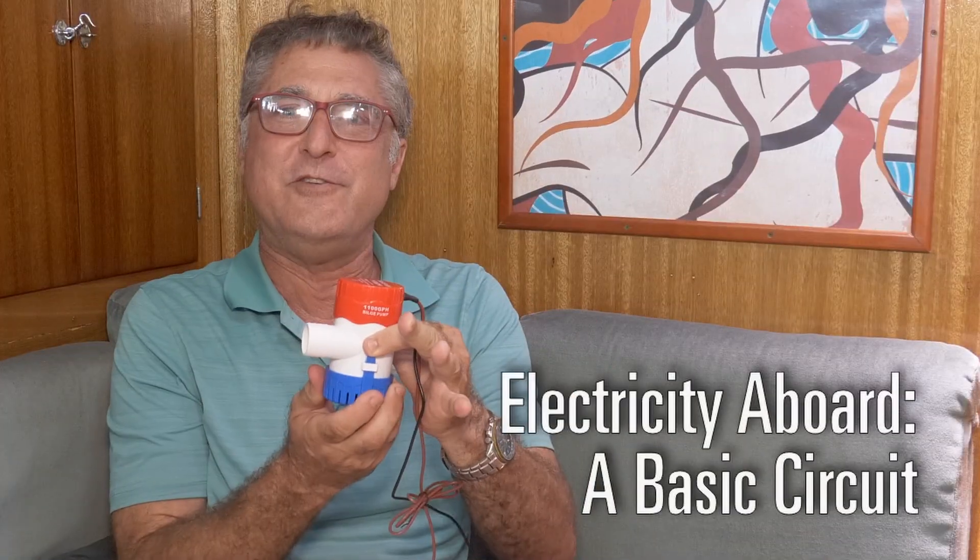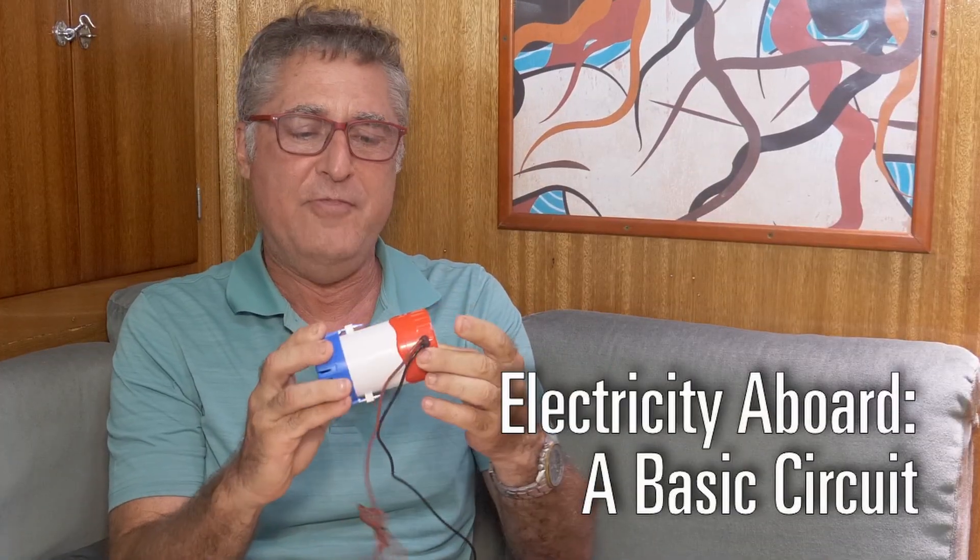Hi, I'm Clark. Today on our electrical series, we're going to talk about a simple, straightforward boat circuit. We're going to talk about your bilge pump, how to wire it up, and things to think about.